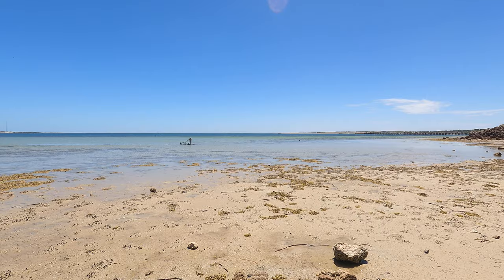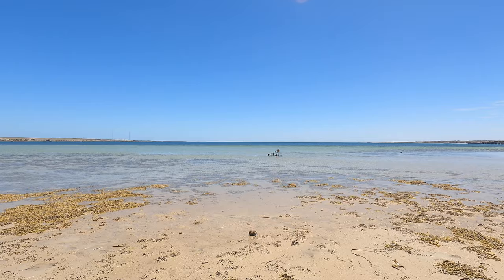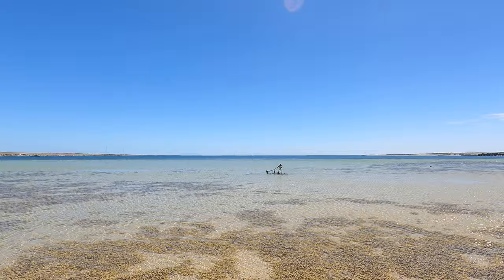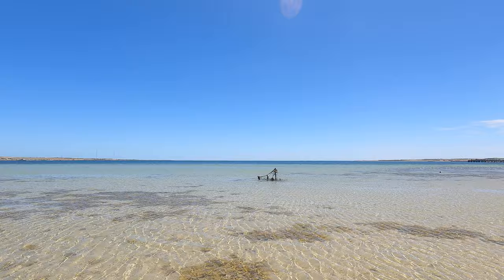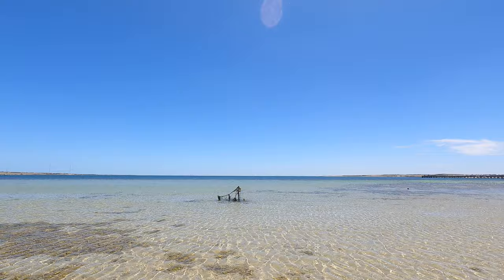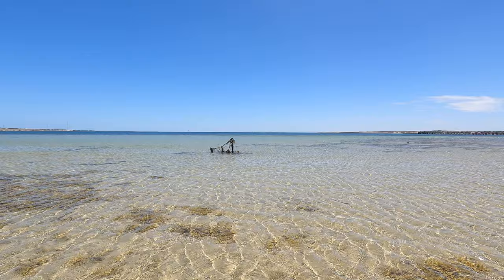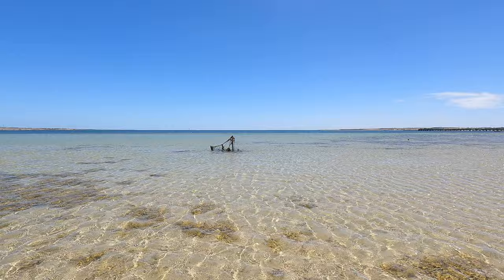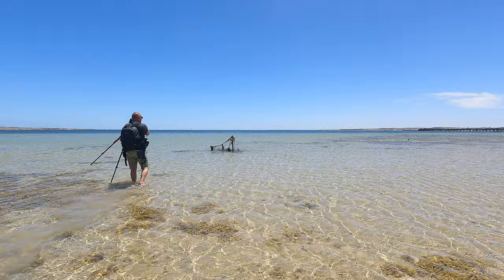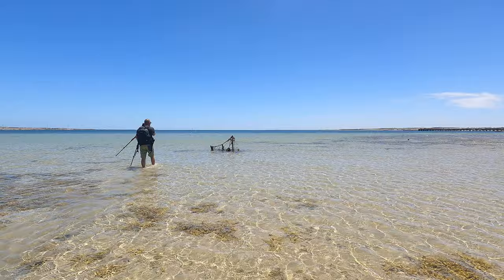Welcome to Streaky Bay. Contrary to all things landscape photography, we're going out in the hottest part of the day — midday — just to see what we can create. I spotted what looks like a couple of posts used for mooring a boat, and I thought it might make an interesting composition. You'll have to forgive my attire and these pasty legs. I thought we'd come out here and try one or two long exposures.